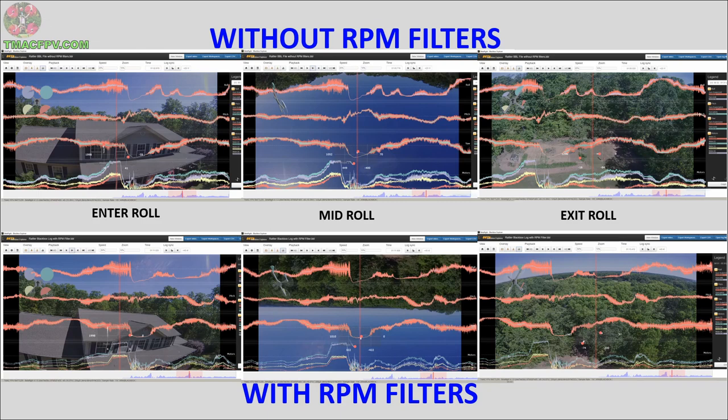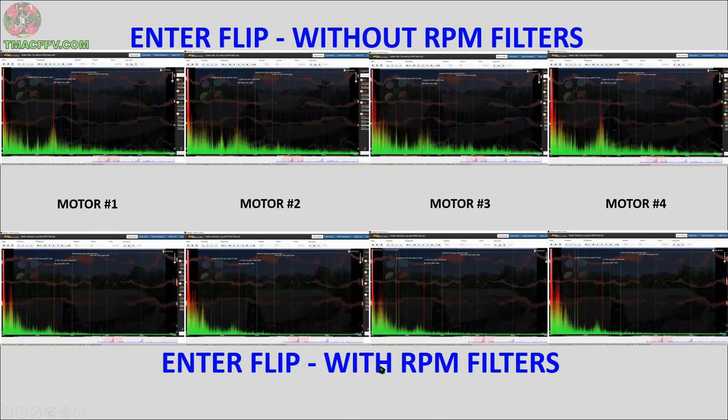Next we'll look at a side-by-side comparison of motor noise for both without RPM filters and with RPM filters by taking a look at their spectrograms. Here we're going to start taking a look at the spectrograms for each of the four motors — motors 1, 2, 3, and 4. These charts show you the amplitude of the signal and noise for each of the motors. This top row is each of the motors without RPM filters engaged, whereas this bottom row is with RPM filters engaged. I've chosen to look at all four motors as I'm entering each of the maneuvers — the flip, and next we'll take a look at the roll. The reason I chose to look at the entering point is that's when I'm increasing the throttle to accelerate over the roof of the house entering the maneuver. So which row has less of this green stuff — the signal of noise on each of the motors?